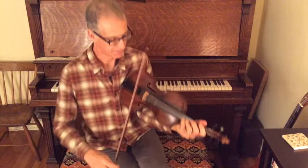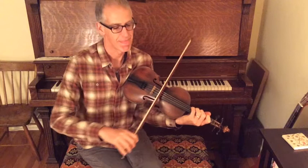I'm going to try having the camera pointing down at me so you can see my fingers.